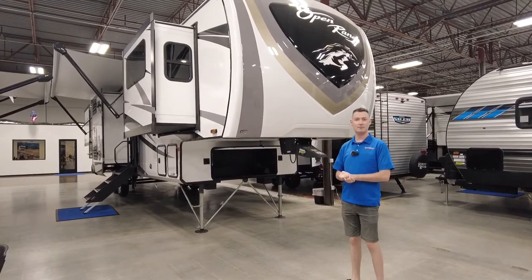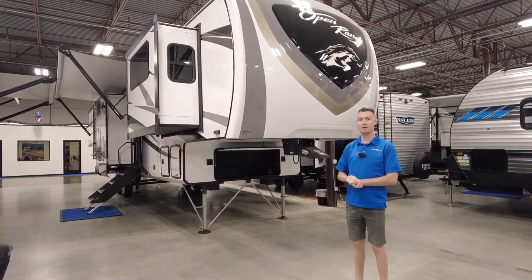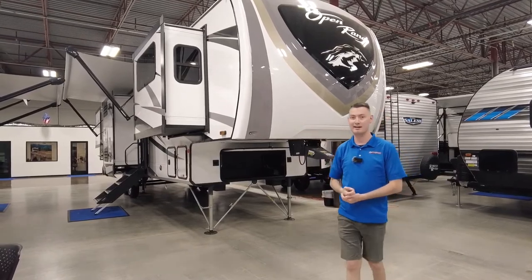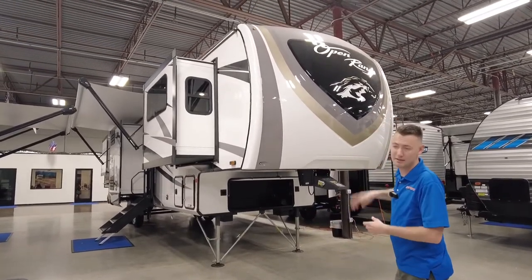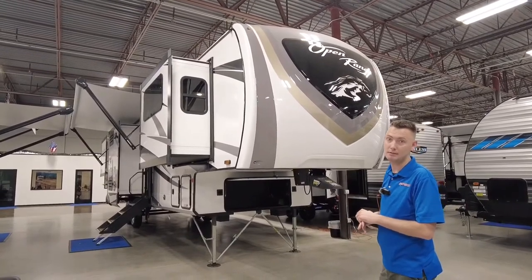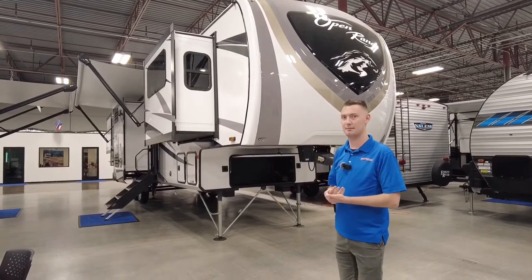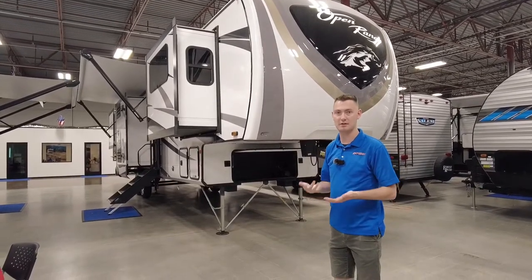Up front, how you can distinguish an Open Range from a Mesa Ridge is obviously the front cap colors. It says 'Open Range' on the front. On the Mesa Ridge, it's just going to have a couple mountains on it. Pretty much the same thing, just different colors — kind of like Chevy and GMC.